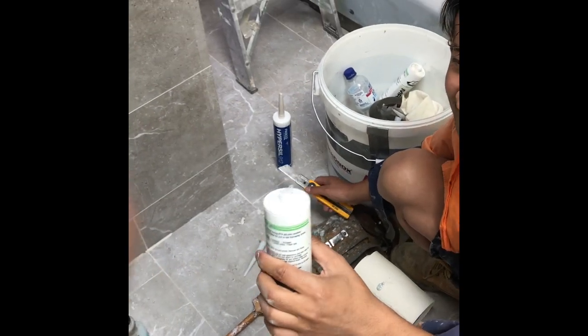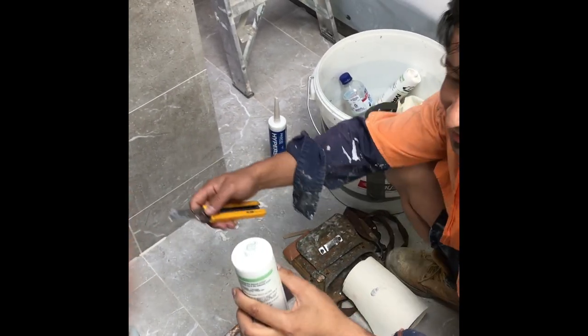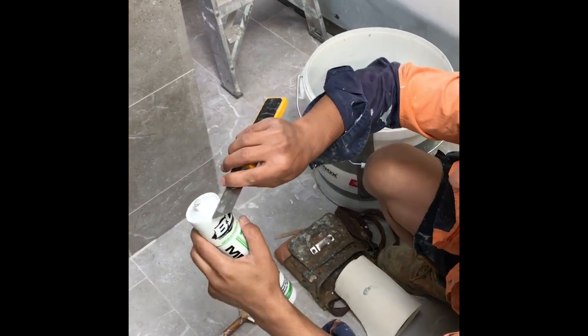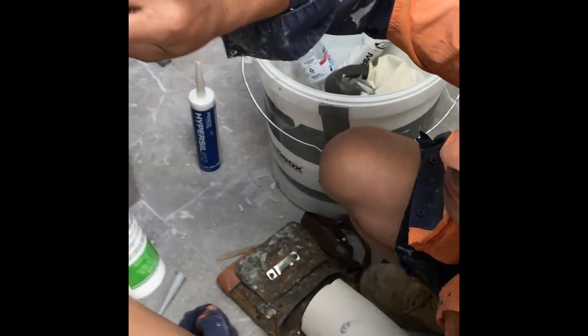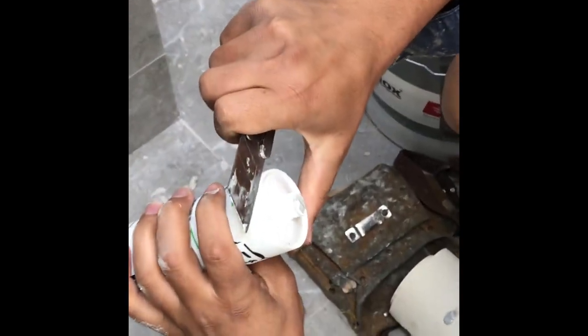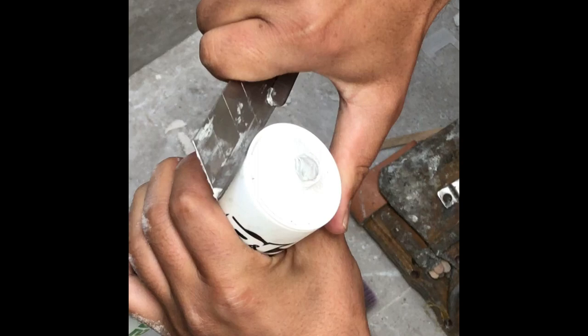So this is how we fix a caulking tube that is blocked. Right from here, you'll cut off — you'll see the mark here. You just get a knife and cut it from there.